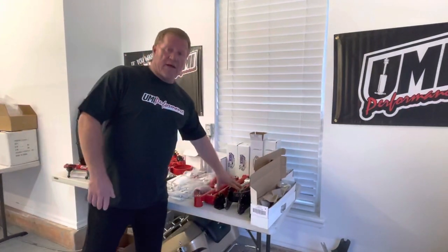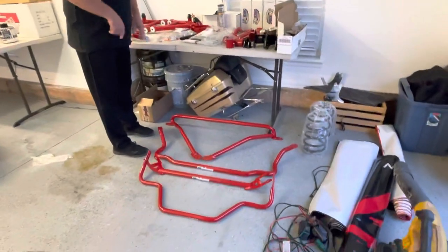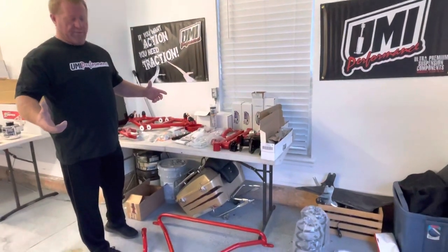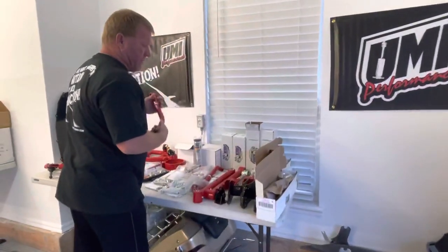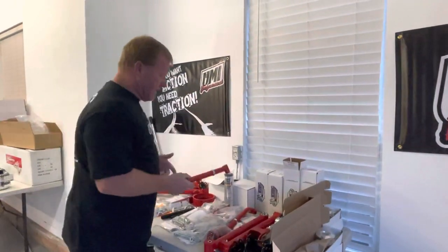You can buy it any way you want. If you just want the tubular A-arms and the tubular back arms, they have a package for that. If you want to do like I did and start adding stuff, I've got the rear sway bar, the front sway bar, the front strut brace, rear strut brace. I bought everything because I don't want the car to have any flex in it at all for the street and for the road course stuff.